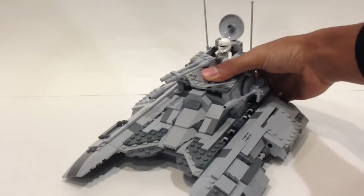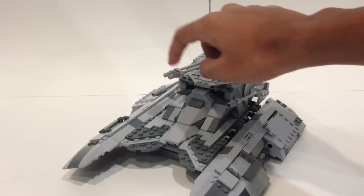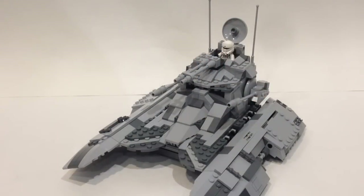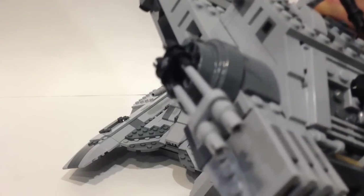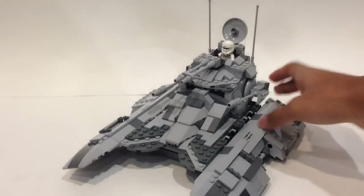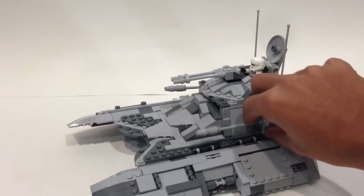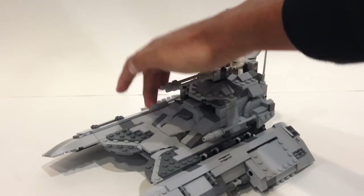On top we have a swiveling blaster, which is actually exactly identical to the one seen on the Imperial hover tank — so it has the exact same weapon, and I wanted to model how Imperial blasters look very similar across vehicles. On the sides you have two large cannons which move up and down. This was one of the parts I modified from the original set — it looks a lot sleeker, a lot smaller, definitely a lot better. The other side has the exact same cannon.